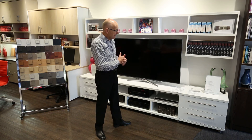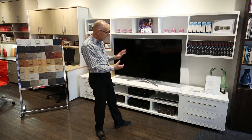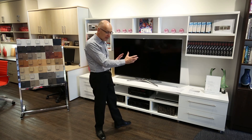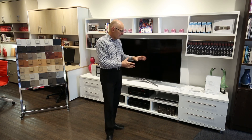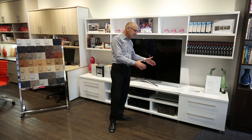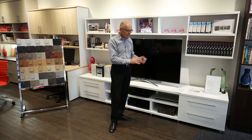If you're interested in an entertainment unit, please come into our showroom and have a look at Paragon. It's a really functional and nice looking unit with a lot of flexibility. There is also some customization available — if you've got a particular need, we can certainly modify the unit. It can be made higher, it can be made deeper. Please come into the showroom, have a look, and have a chat. Thanks for listening.